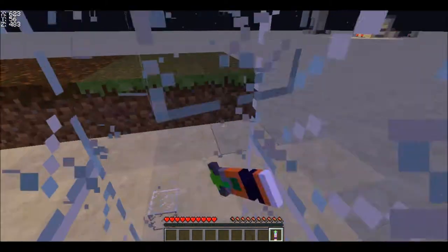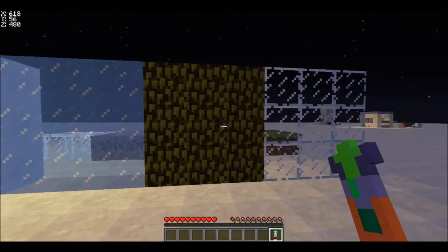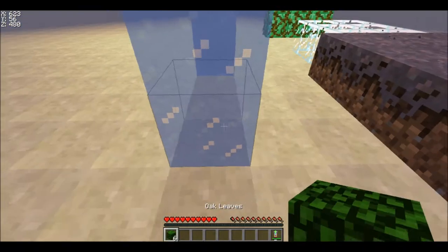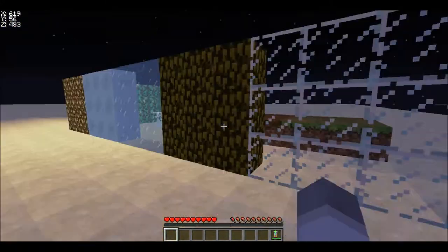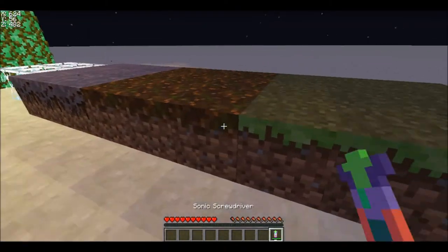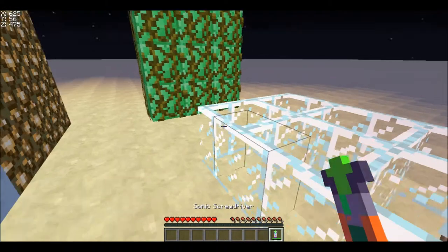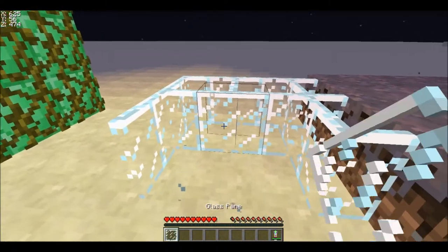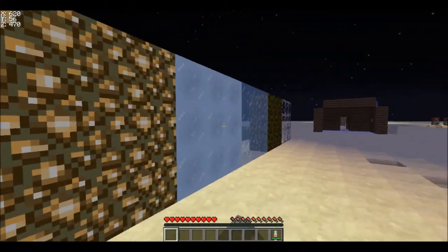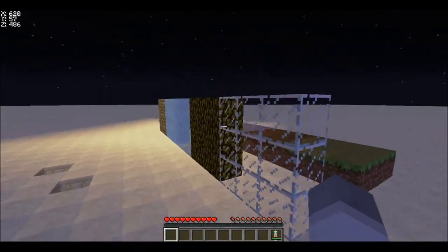You can silk touch glass without losing any durability. But here's where it comes in — since the sonic screwdriver does something else, it does take durability off when you use it on leaves or vines. It also works on grass, podzol, mycelium, glass panes, and vines, but it takes off durability on vines. So it works on everything and barely uses any durability.